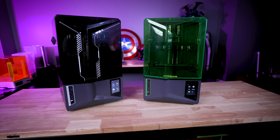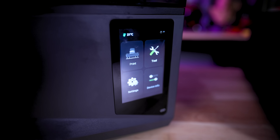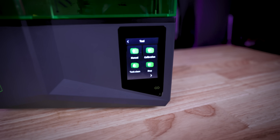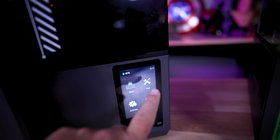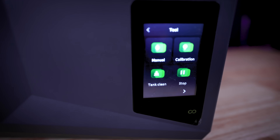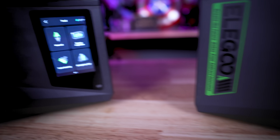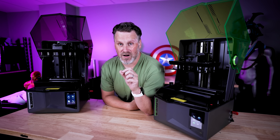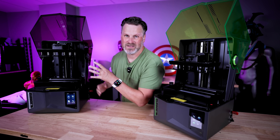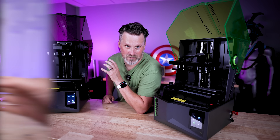There is a different UI between the two printers. I'm not entirely sure why — I know there's different functionality on the Saturn 4 Ultra versus the Saturn 4, but I would have assumed they'd have the exact same UI with certain functions hidden. For whatever reason, we have a different UI between the two machines. The big differences are in how the actual machine operates and some of its functionality.